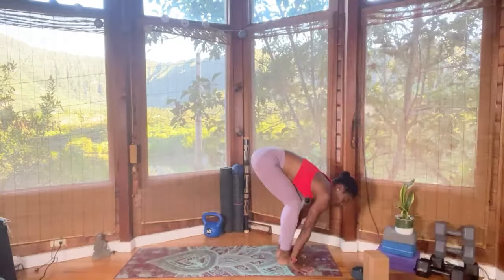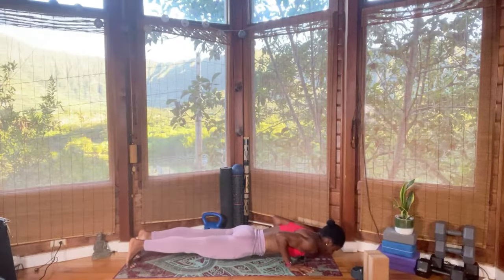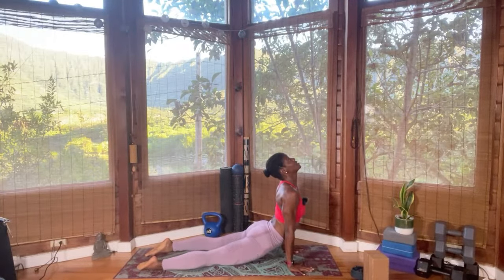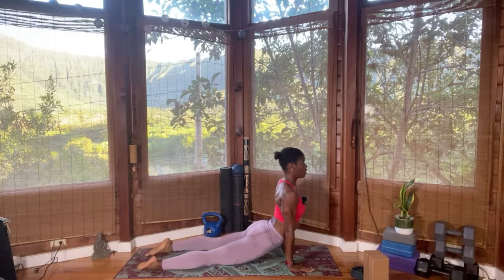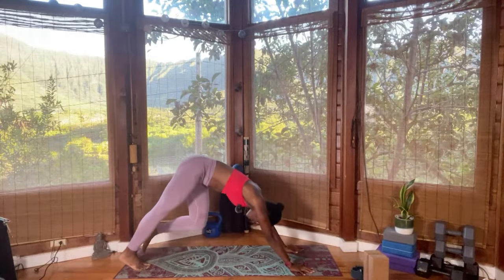Bend the knee — remember, step, jump, walk, or crawl back if you like. Chaturanga Dandasana. Upward facing dog, top of the legs on the mat, gaze is up or forward, back of the neck is long. Press back — downward facing dog. Ashtanga style, we're going to bring the left leg flat on the mat at 45 degrees. Step the right leg in between the hands and rise — Warrior One.